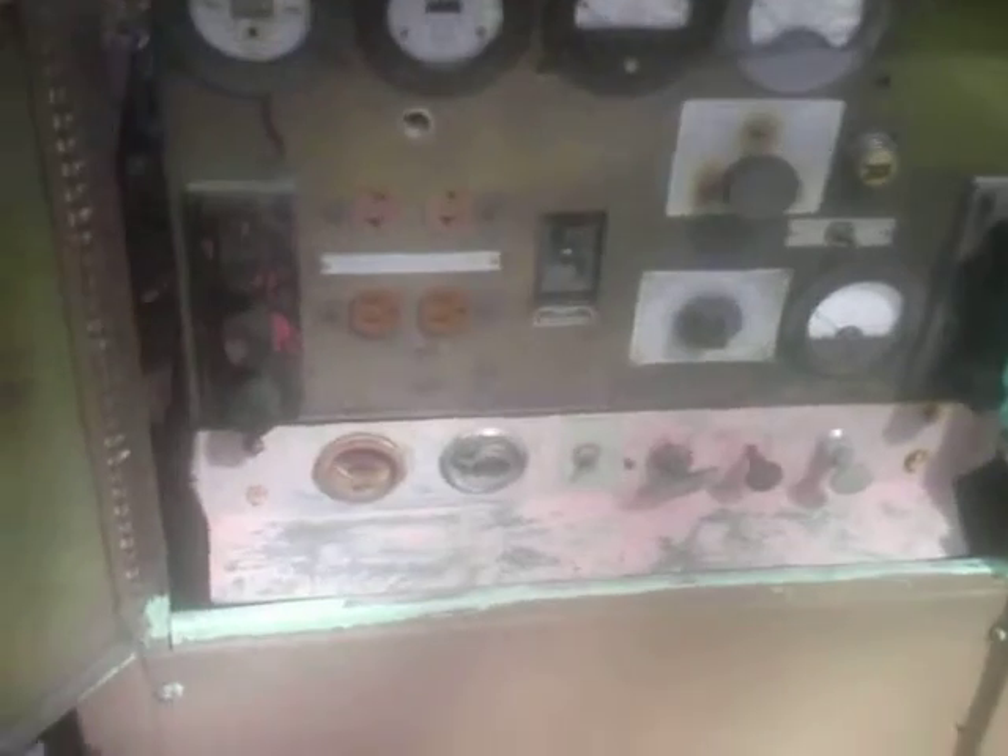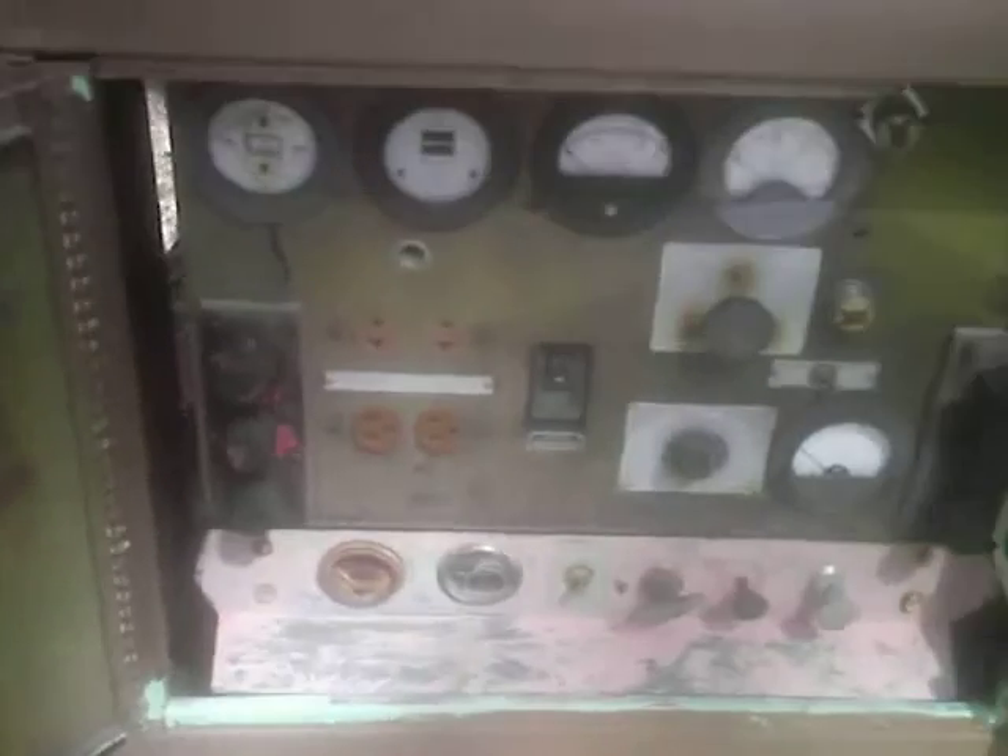Now here's the control panel. The only gauge on here that I don't know how to use is this very interesting hertz gauge. But everything works and it makes power.